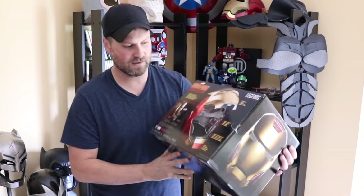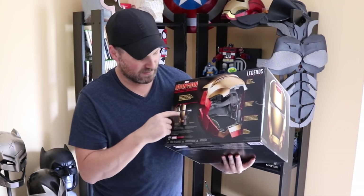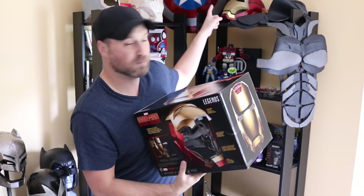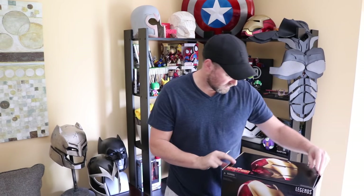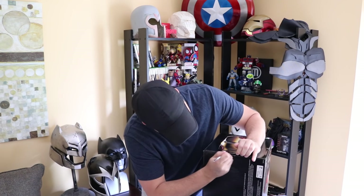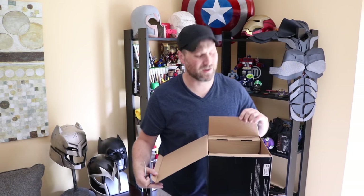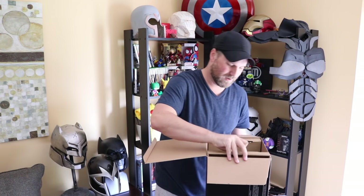Very nicely done box — Iron Man on both sides. It does light up and there is detailing on the inside of the mask, which is great. I'd actually love to compare it to my own Iron Man helmet. You can purchase one of these on Amazon.com, and I think some people have picked it up at Target as well. I was able to get mine for about a hundred bucks. So nice.